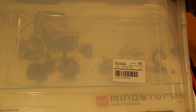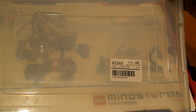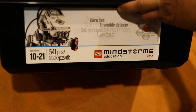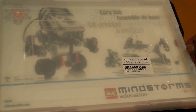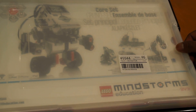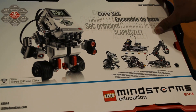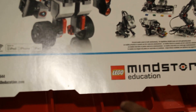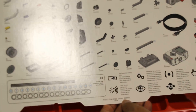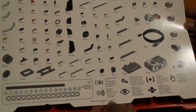The model number on the set appears to be 45544. This comes with 541 pieces — there's a small note on the sticker on the box. The education series looks like it's the only one which comes with a neat little basket to hold pieces, which I think is pretty cool. It also has a few extra sensors. To start, it comes with a leaflet, and apart from the marketing info on the back, it gives a quick view of how many parts are included.